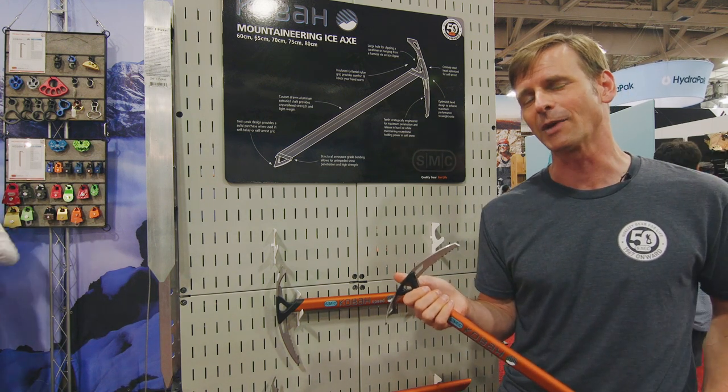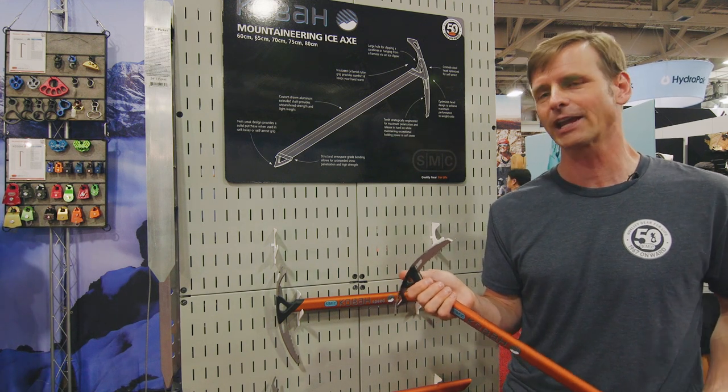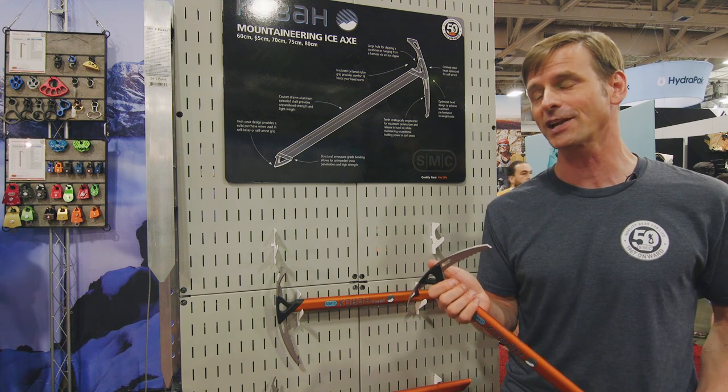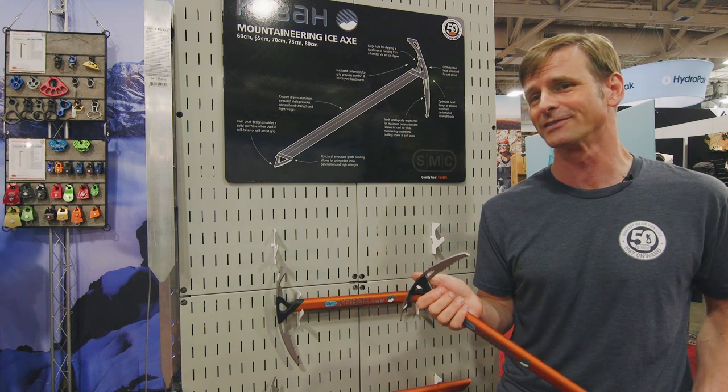I was up on Mount Baker this past weekend, and I placed 80 pickets in a row with one of our plastic heads. The plastic gets beat up a little bit, but it doesn't break.